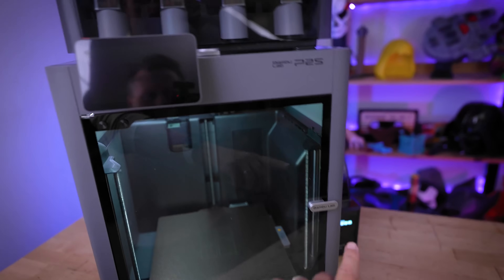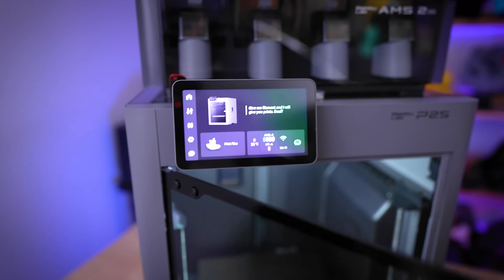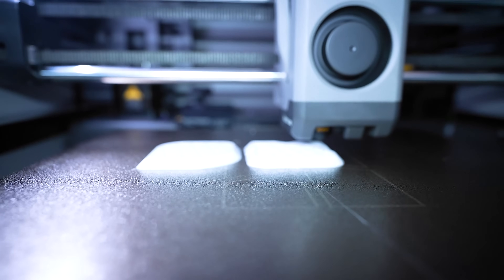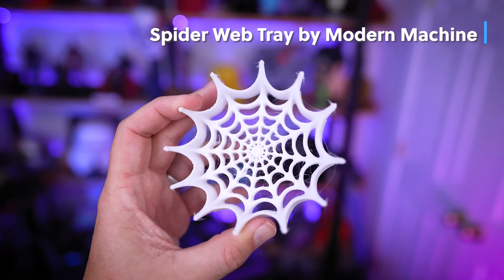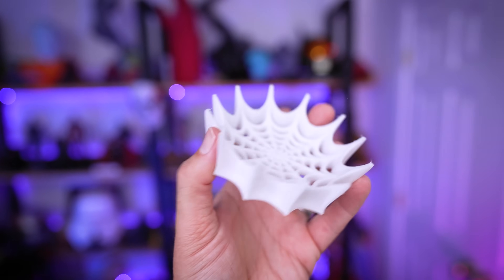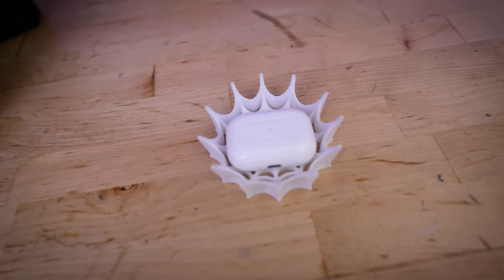Super random tidbit: I really like that when you open the door, it triggers the screen to kick on, just like on the H2D and H2S. I also threw in some 95A TPU — they recommend not running TPU through the inlet ports on the backside, but rather removing the PTFE tube and feeding straight over the top from the side into the hot end. I used it to print a little webbed stand I found online to hold my AirPods.